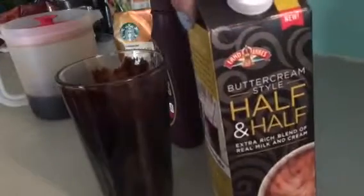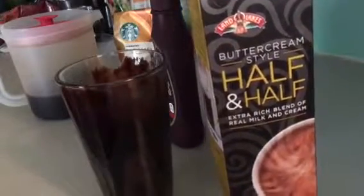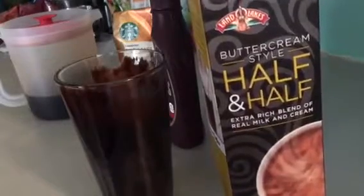This is my favorite half and half. Sometimes I change my mind, but this one's been sticking with me. This buttercream style half and half is so rich and creamy. So then you just pour that in. I'm the person who goes to the drive-thru and says iced coffee, double your half and half.